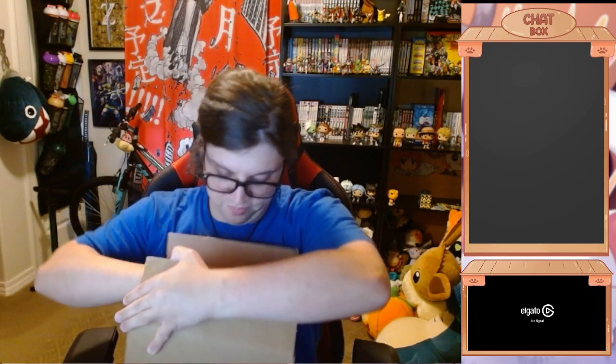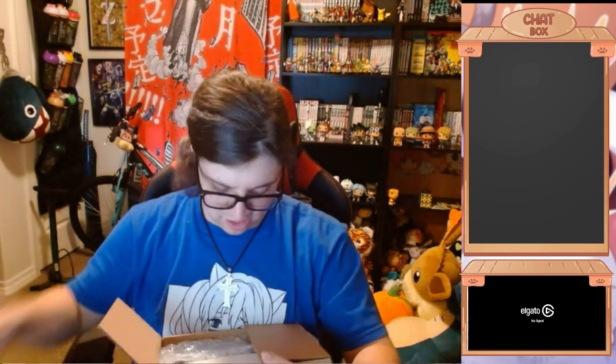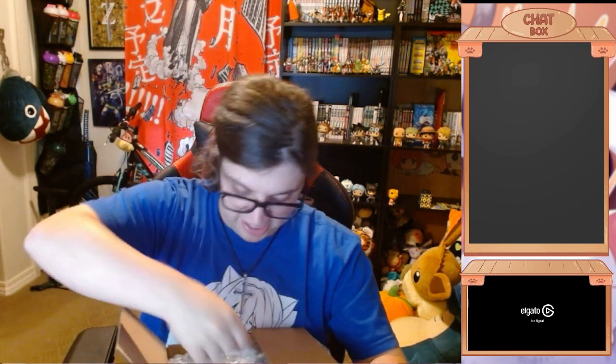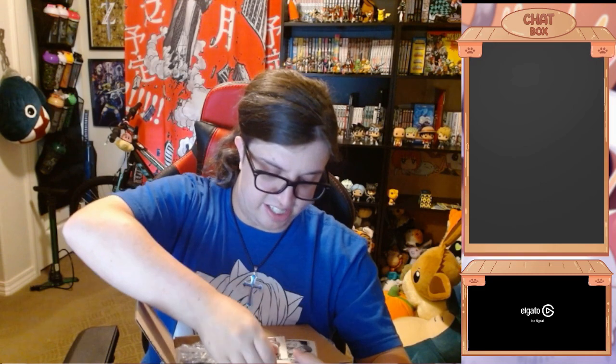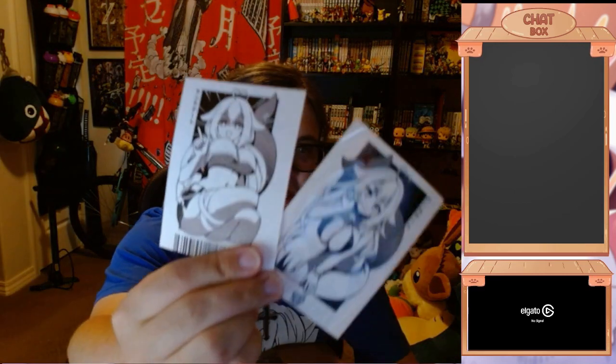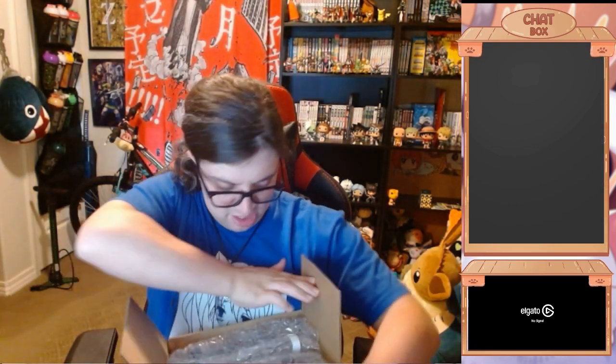Alrighty. Every order comes with one of these little pamphlets that tells you how to mix up the subs. And then we got this awesome sample pack envelope — we'll get to that in a second. And okay, this came with two Shia Lily stickers. They're like decals, but yeah — oh, those are awesome. I was not expecting two. And then they're super bubble wrapped. They definitely take good care of their packaging, that's for sure.